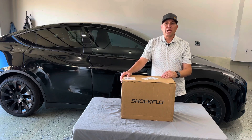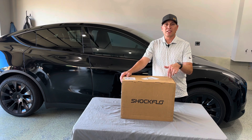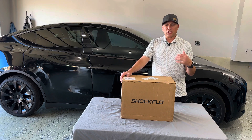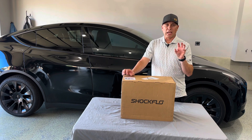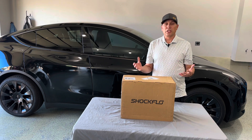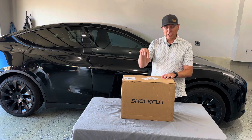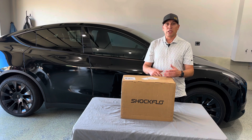Welcome to the channel, welcome to the garage. Today we're looking at a home EV charging system from Shockflow. This is the Shockflow S1 48 amp EV charging system for home. It has the J1772 plug handle and it will plug into the NEMA 1450 outlet on the side of my wall. Installation is going to be very simple — really just plug and play. We just need to mount it on the wall and plug it in. Let's get this unboxed, see what's included, and then go through the installation and testing process.